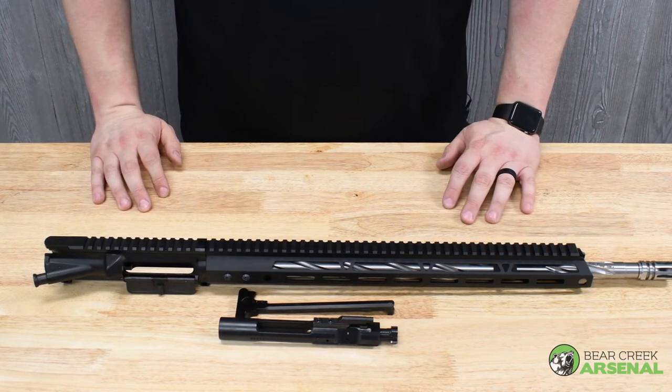Let's take this back to the range, see what we can group on some paper, and we'll come back with the results.